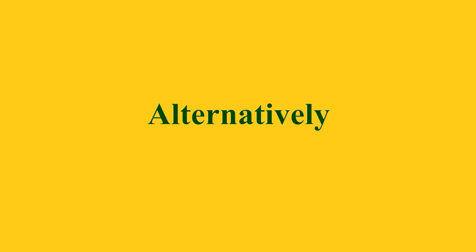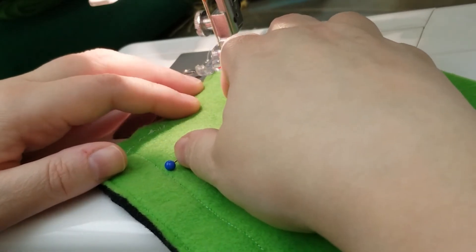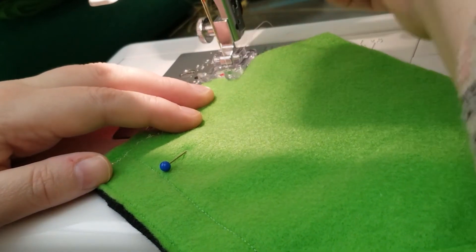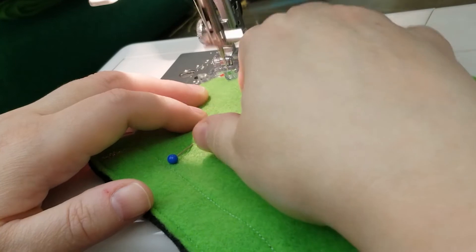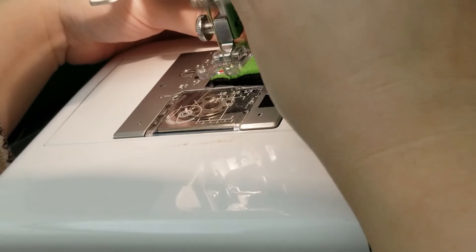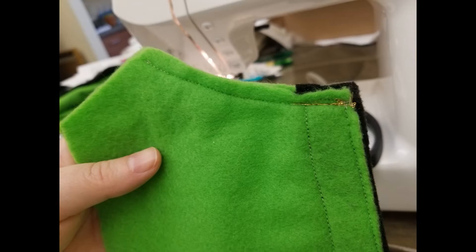Alternatively, you can start from the other end of the curve — not where the belt is, but where the crotch will be. It's the same technique: lower your presser foot, do a few stitches forward, do some reverse stitches, then move forward again until you get to the end. When doing a curve, go slowly so you can maneuver the fabric. Do a few reverse stitches at the end, and that's the finished edge. Do that for both curves.